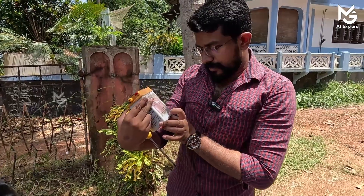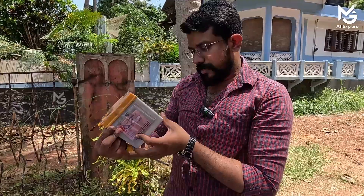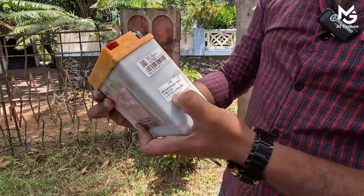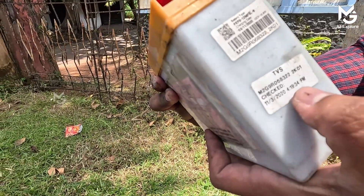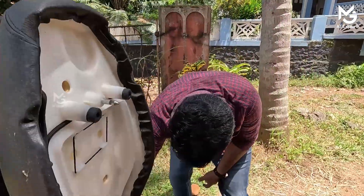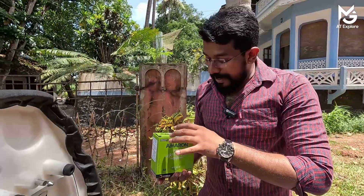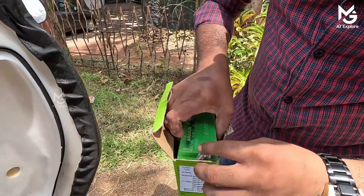I am using this one. This is the battery for the entire year. It is the battery. It is rated at 4.15 Ah, 30 seconds. I am using this Amron battery. I am using this one.